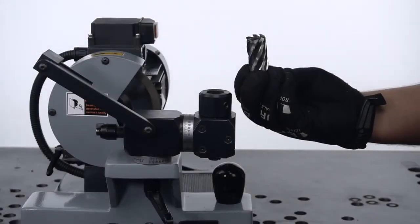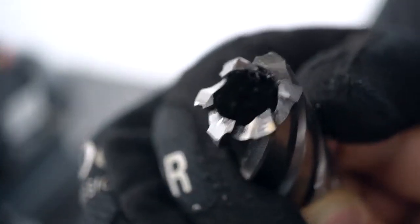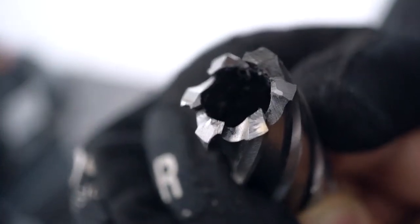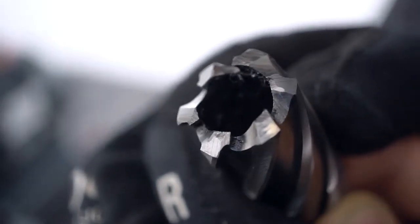Today we're going to resharpen this Eurobore HS angular cutter of 22mm diameter. The cutter has 6 teeth and as you can see, this cutter has done its job and it's time to be resharpened.